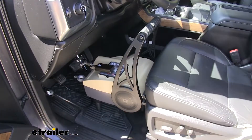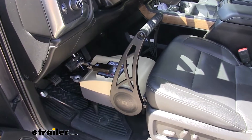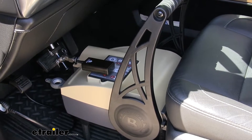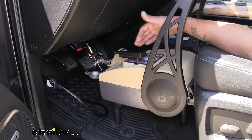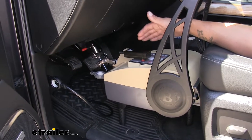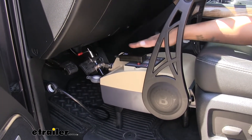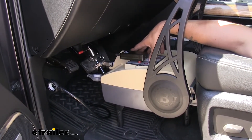Here's what our BrakeBuddy looks like once we have it installed. It is going to be a portable system, so whenever we're not towing our towed vehicle, we can take it out and drive like normal. But whenever we do want to tow, it's only going to take a few minutes to get it installed. The way our BrakeBuddy applies the brakes to our towed vehicle is it's going to have an actuator built in that's actually going to come out, extend, and press on the brake pedal so our towed vehicle can slow itself down.